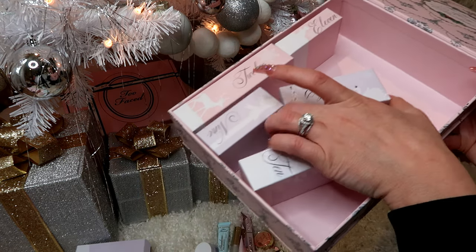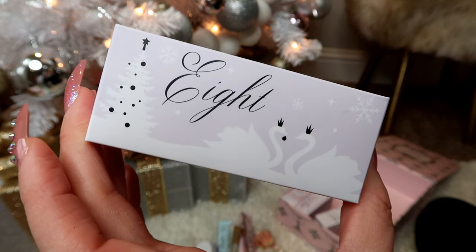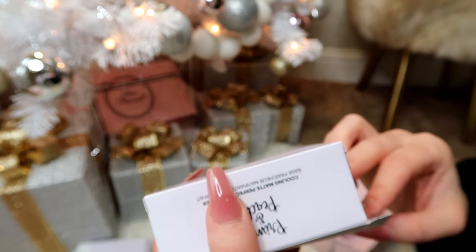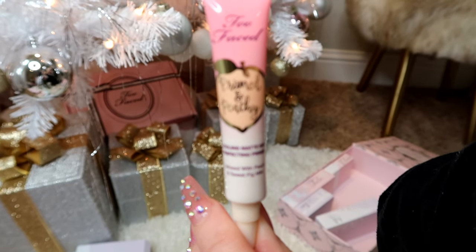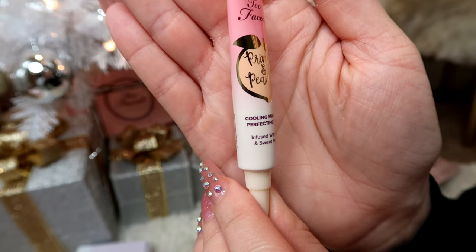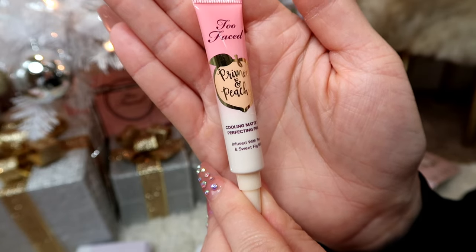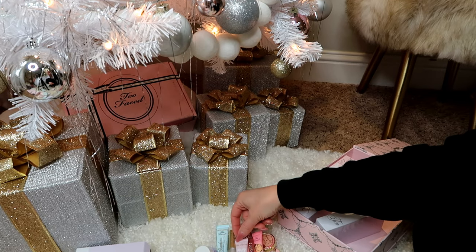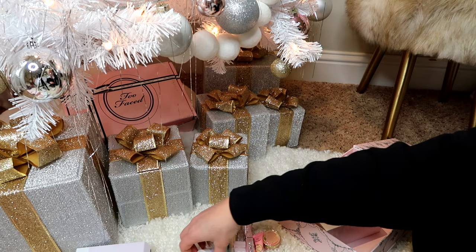Box number eight is the Primed and Peaching Cooling Matte Skin Perfecting Primer. I'll be excited to try these new primers — they're all sinking into my furry rug!